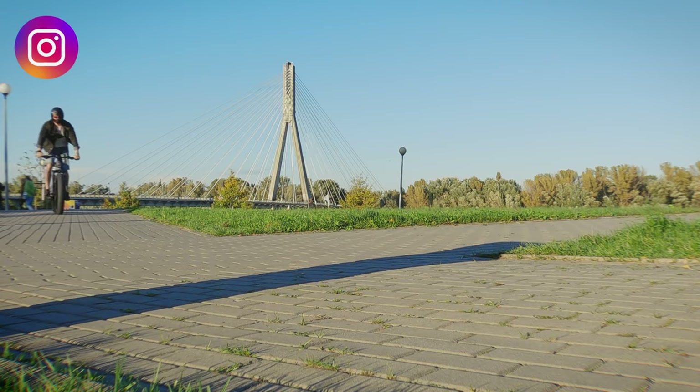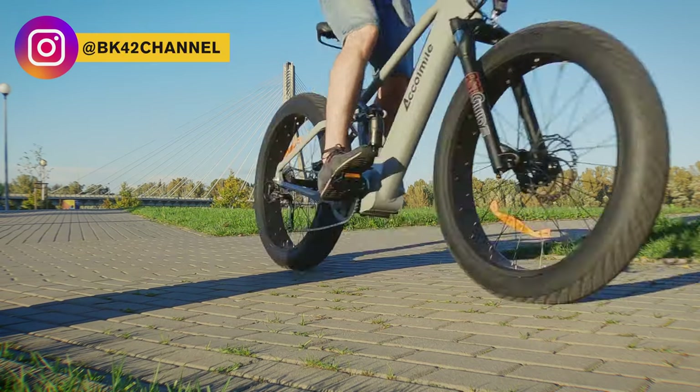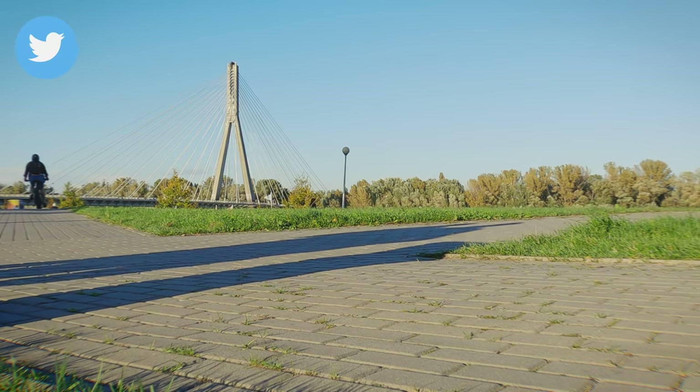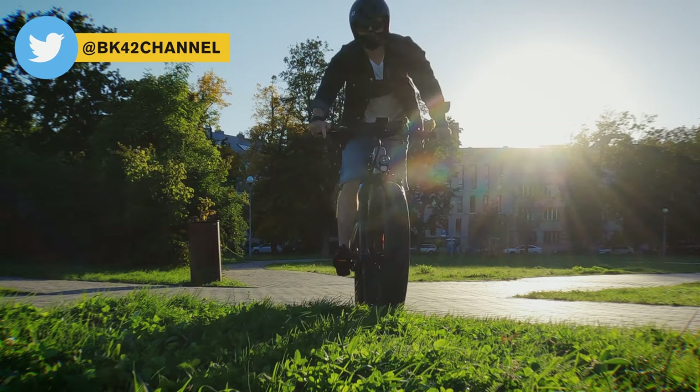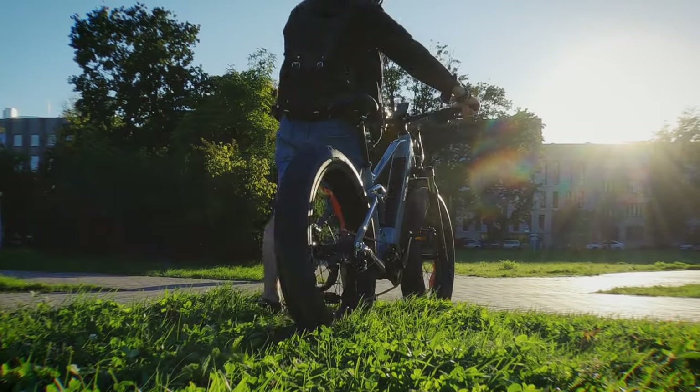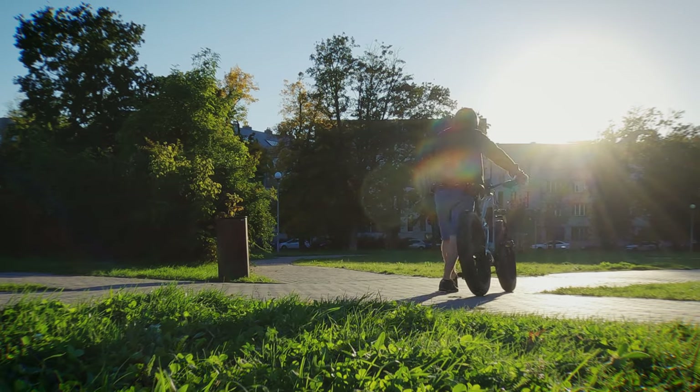If you have any questions about anything I covered in this video, put them in the comment section below. I will make new videos about this bike and compare the rear hub motor to the mid-drive motor very soon. Please consider subscribing to the channel and hitting the notification bell. Cheers!